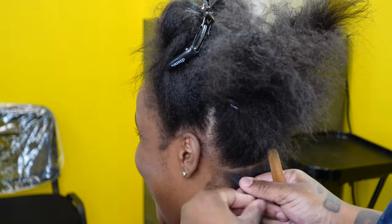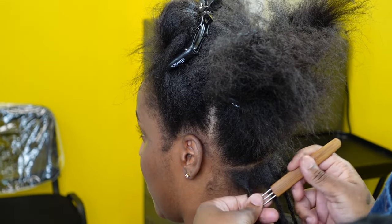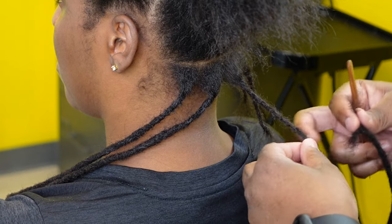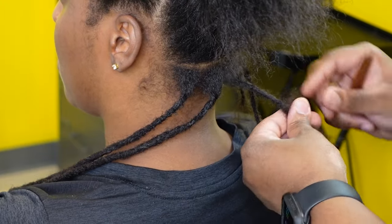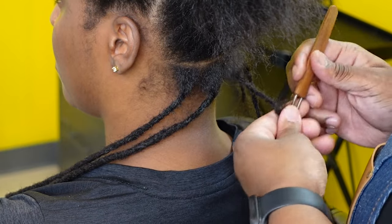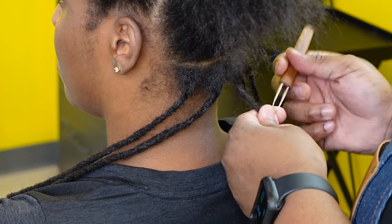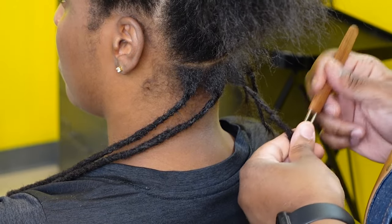I'll put my extension close to the instant lock. This is like an eight to ten hour process cut down to about 20 minutes, so this is how I gauge everything. I put it close to the instant lock, fluff out the bottom of the instant lock — leaving about an inch — and the top of the extension is also about an inch. I fluff them out into two pieces, intertwine them, and wrap them around each other. Then I take my double prong 0.5 millimeter crochet needle, hooks facing away from me, and lock it in.